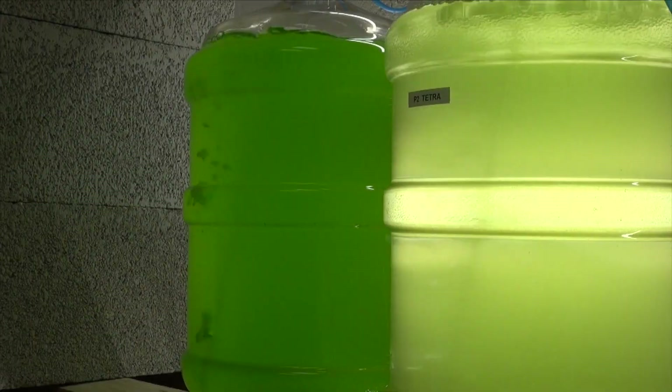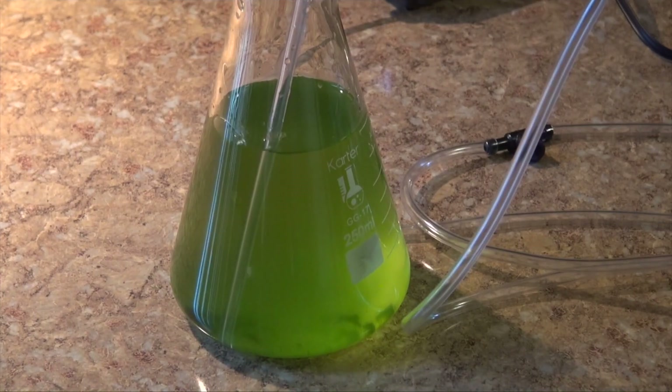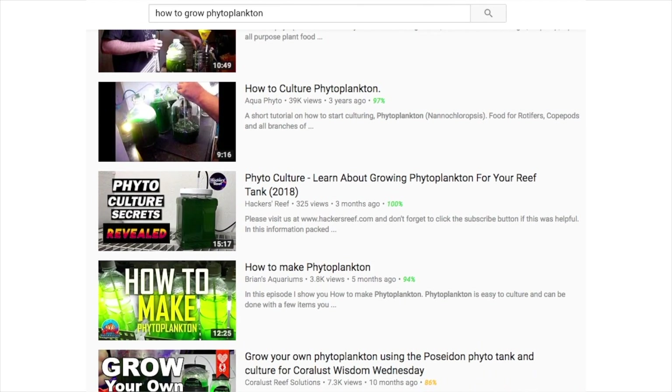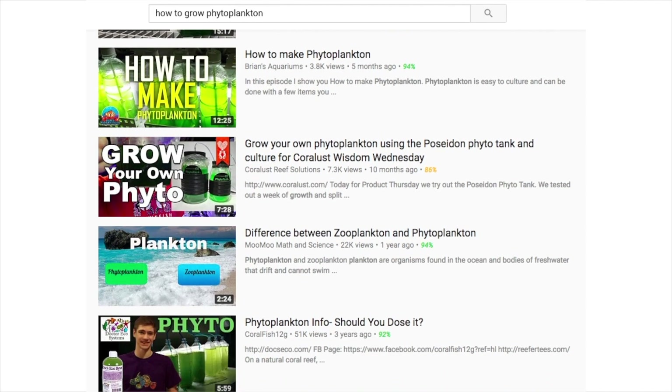When we cultured phytoplankton in our aquaculture facility, we literally had zero knowledge when we started of how to grow, harvest, or even feed it to our zooplankton. As I've mentioned before, there's a ton of information out there that you can get for free. However, a lot of that information is incomplete and did not explain everything fully.